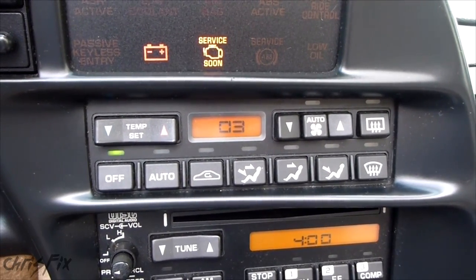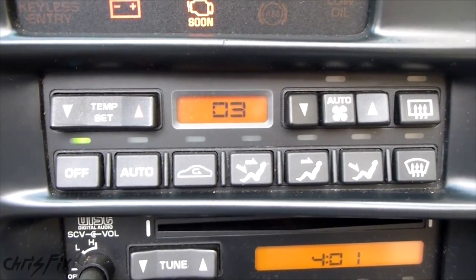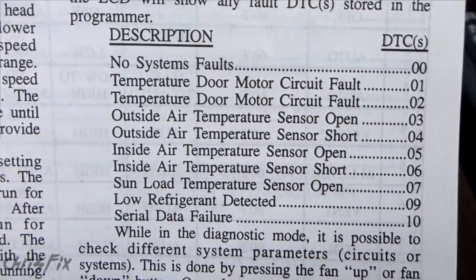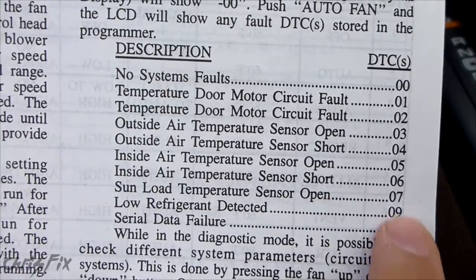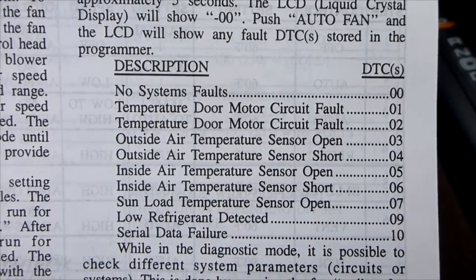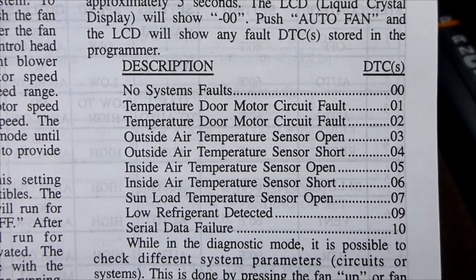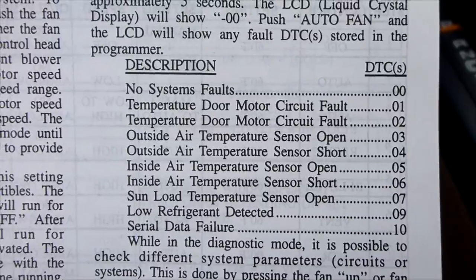That'll give you the code of what is wrong. This is basically like a check engine light except for your air conditioning system. I have code three, which is the outside air temperature sensor. It says the circuit is open, so that means the connector probably got disconnected. Let's go see if we can fix that.